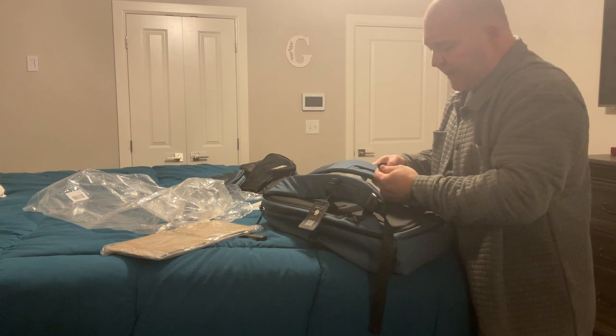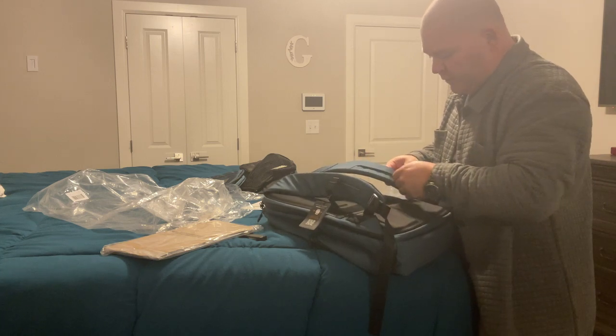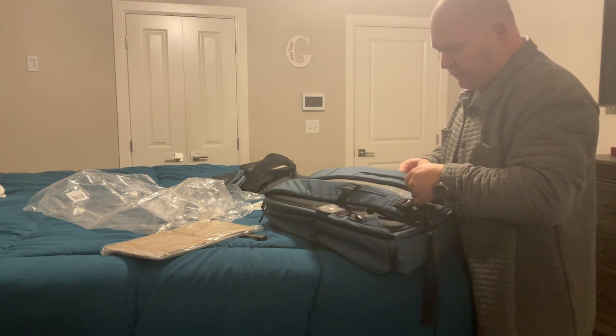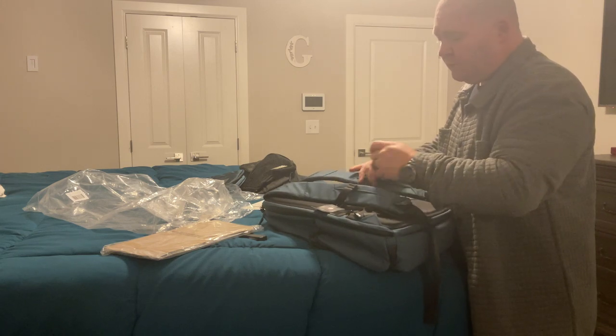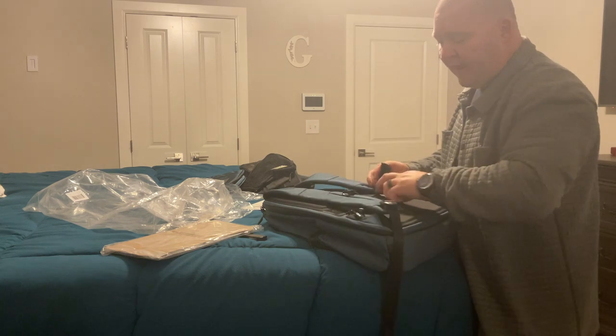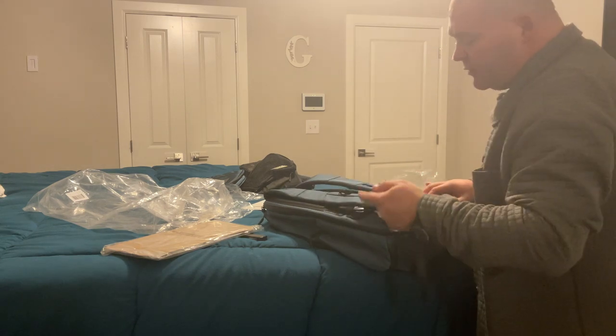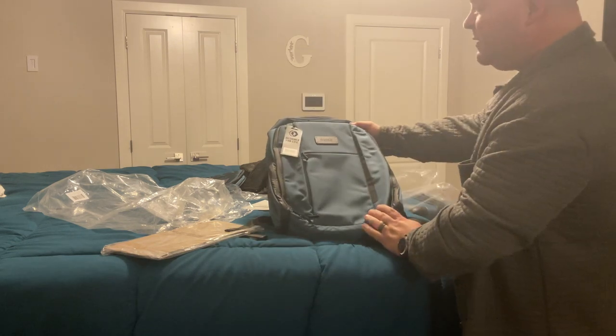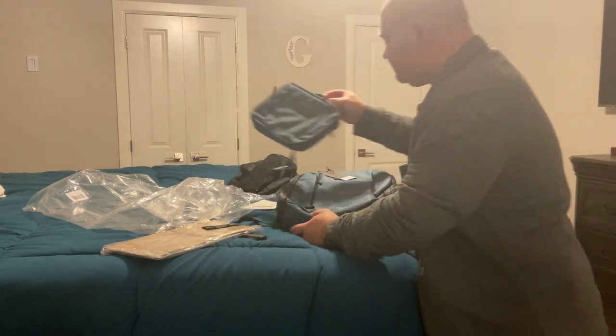There's a lot of good mesh on the back for walking through an airport. It's nice that you can slide the sternum strap up and down or completely off, although be careful because it probably could come off while you're traveling. I don't usually wear a sternum strap, but that's up to you. So that's the backpack.